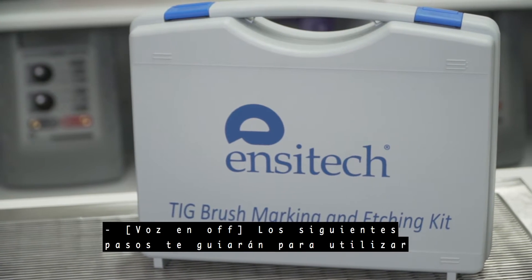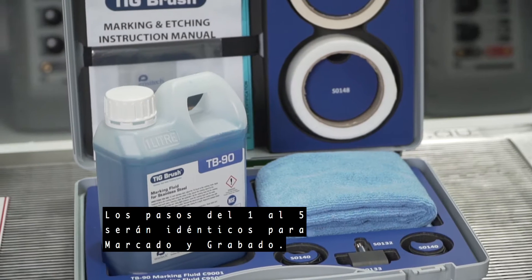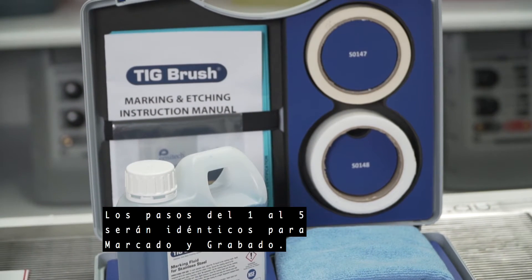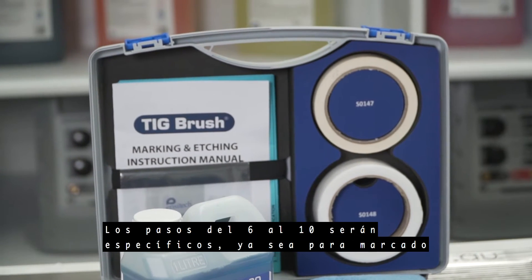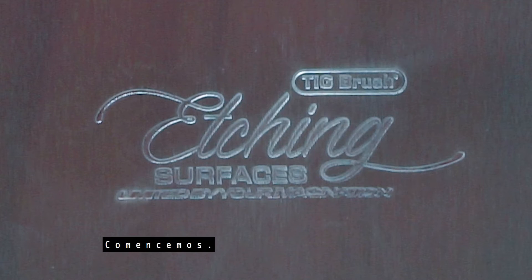The following steps will guide you in using the TIG brush for marking and etching. Steps 1 to 5 will be identical for marking and etching. Steps 6 to 10 will then be specific to either marking or etching. Let's begin.